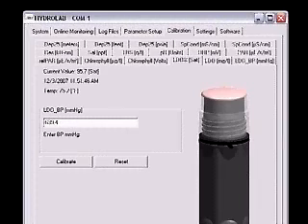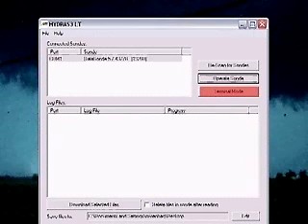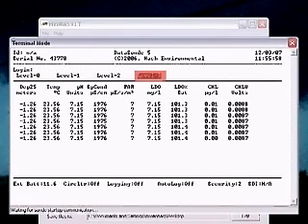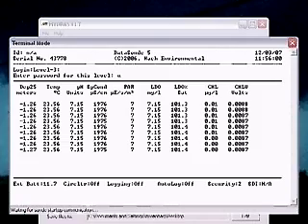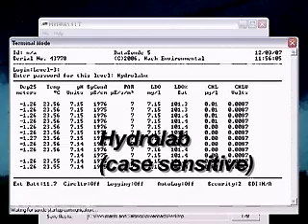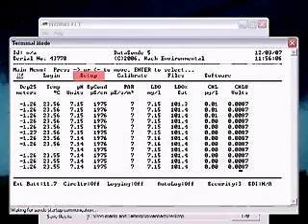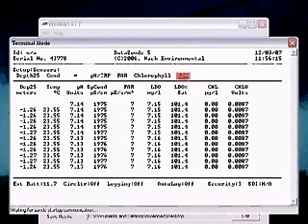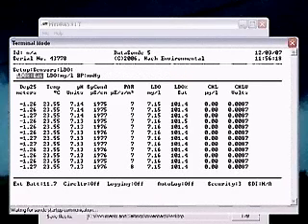Verification: Click the red X in the upper right corner and close the calibration window. In the connection window, click the button labeled Terminal Mode. Using the arrow keys, highlight Log In and press Enter. Highlight Level 3 and press Enter. Type the password and press Enter. The default is Hydrolab and is case sensitive. Use the arrow keys to highlight Setup and press Enter. Highlight Sensors and press Enter. Highlight LDO and press Enter. Highlight LDO % SAT and press Enter.